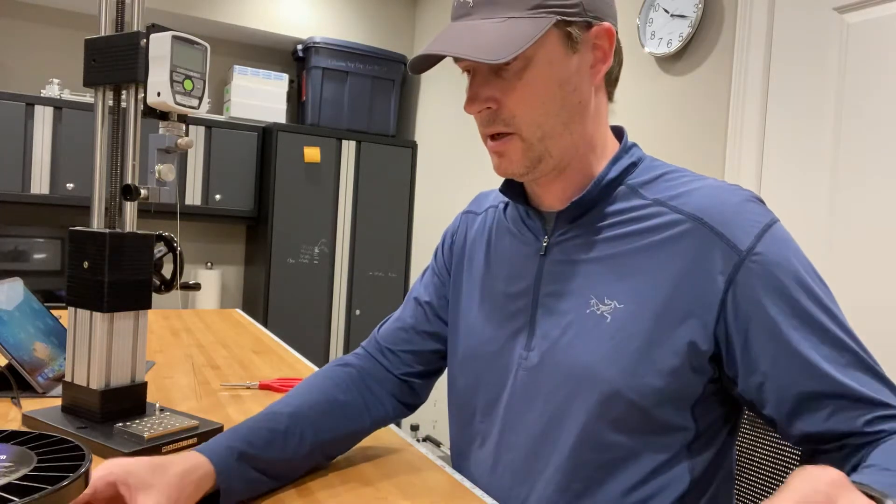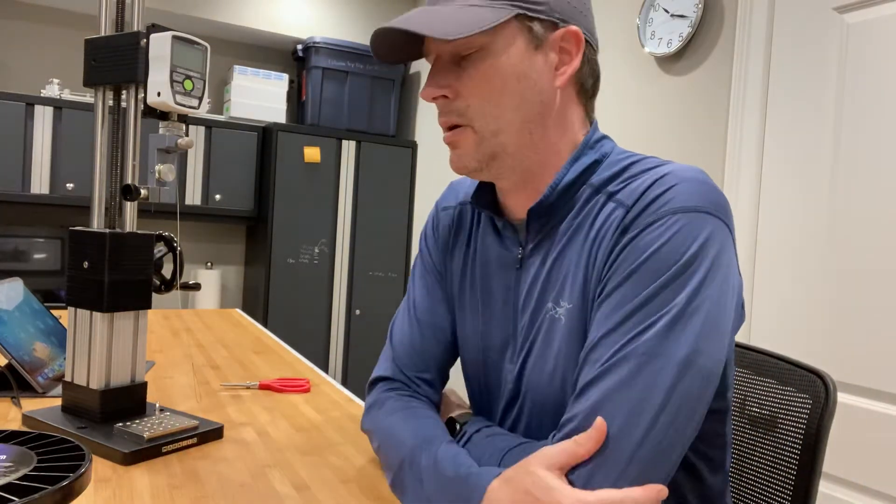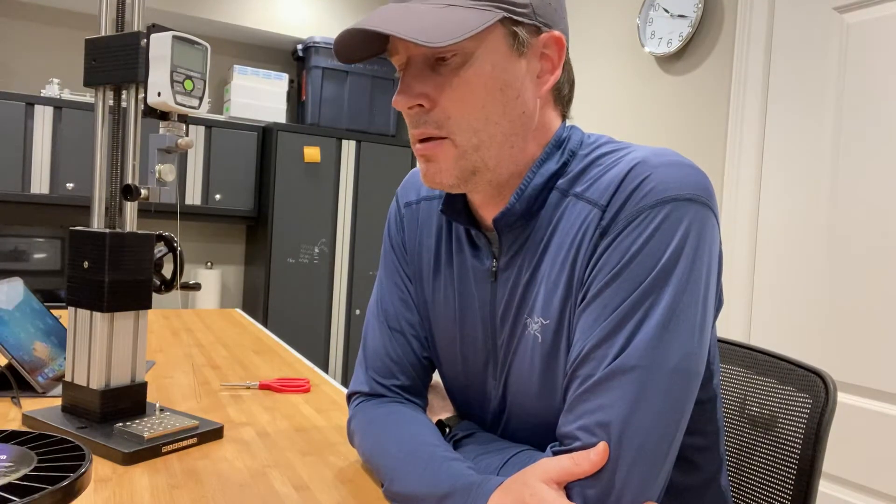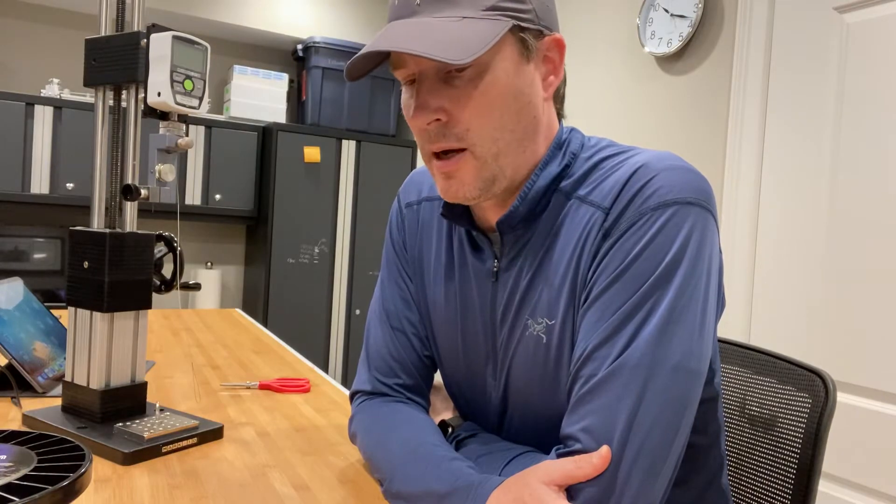Hey everybody, it's Art Weston again. I'm going to be showing you the benefit of using hollow core braid and its ability to connect your hook or lure, and its effect on the breaking strength relative to the line that you're using.